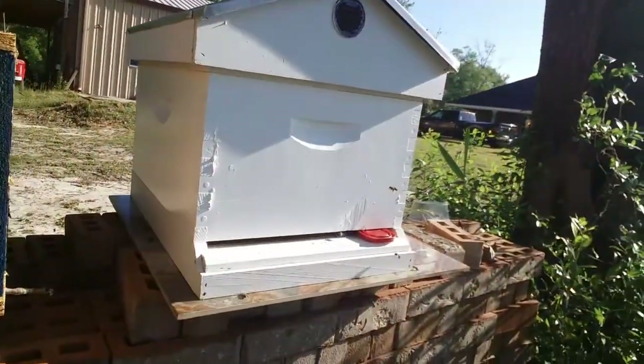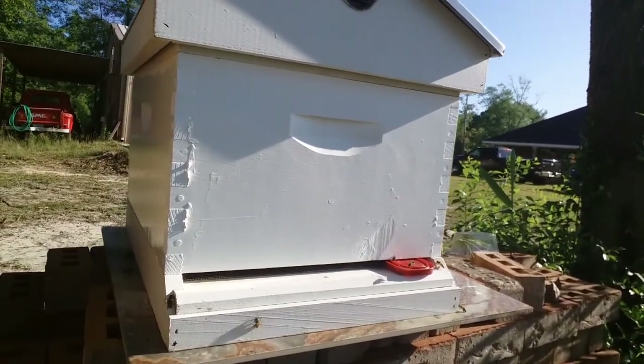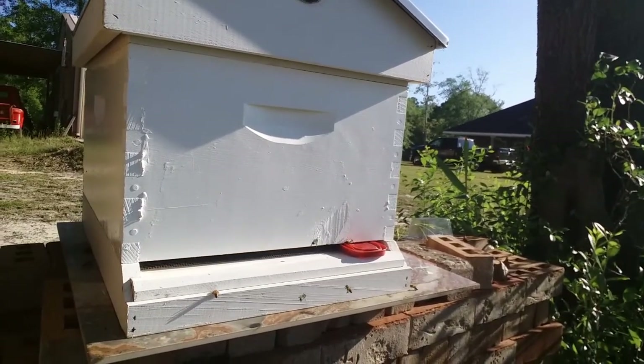Finally I'm starting to get some activity. I'm gonna show you here in just a second — I think I've got some scouts maybe taking a look at this box. I'm gonna turn the camera around in my hand and show you what we got. Take a look — quite a few coming, going up in there, looking around, and coming back out.